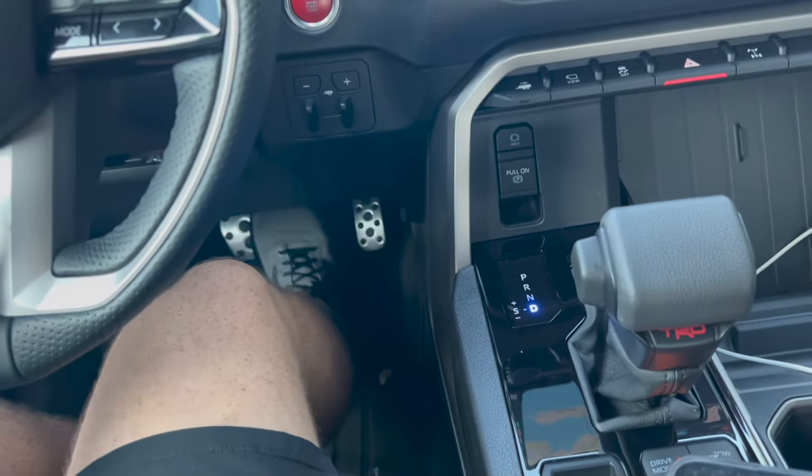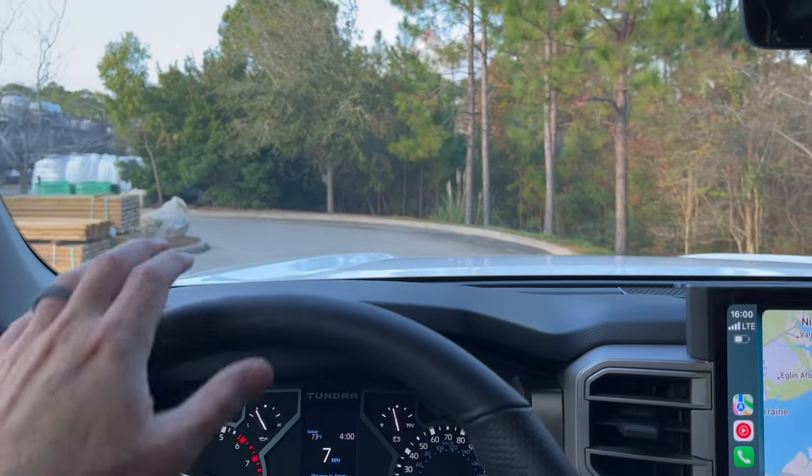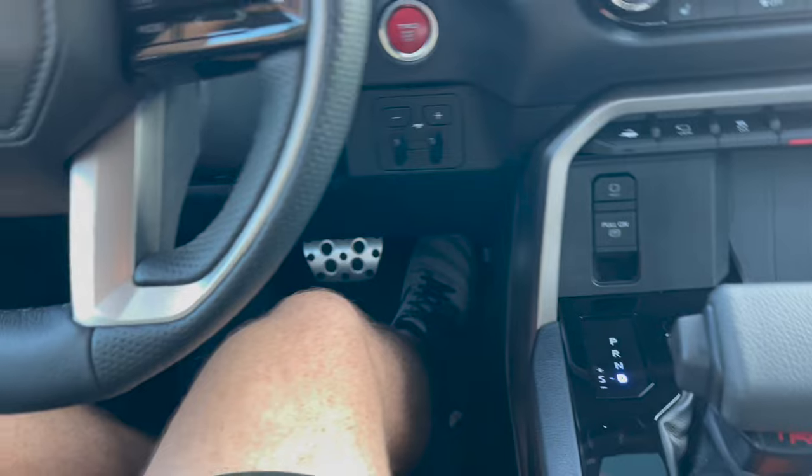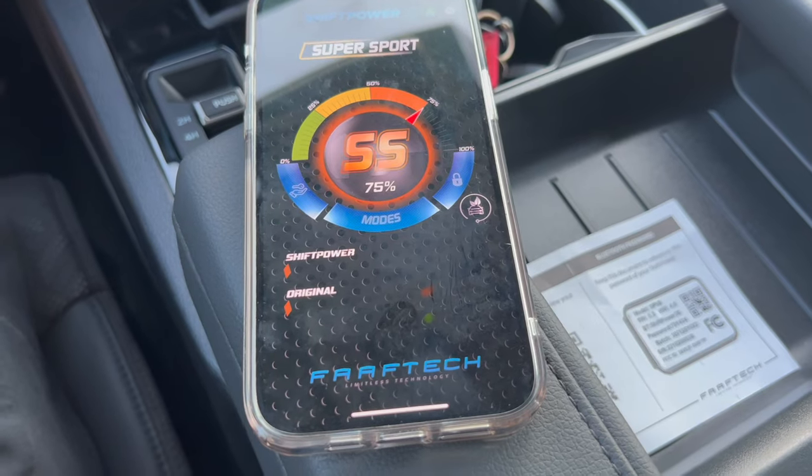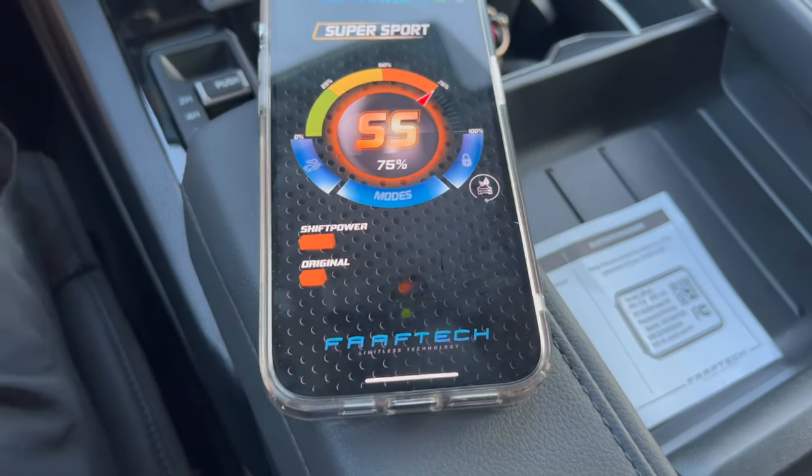So we're gonna go ahead and go to Super Sport — see how the throttle is. Oh Jesus. Holy crap. We'll drive around a little bit out of this parking lot. That's nice. So blipping the throttle — that's a bit quicker than when the truck was just in normal sport mode. So this is Super Sport, 75% enhanced. Go ahead and look at what the Shift Power USA is doing compared to the normal throttle — a little bit more than it. That is quick. And that's only 75%. Holy smokes.